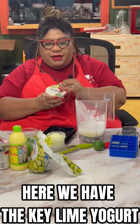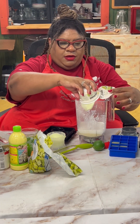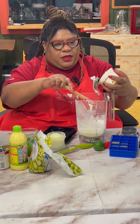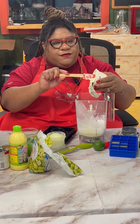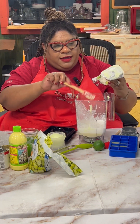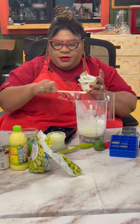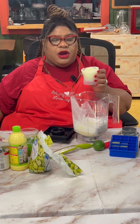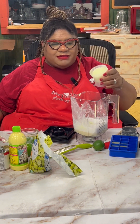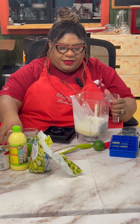We have our key lime yogurt that we're going to add in here. I also took a yogurt and froze it in a ball mold to get that thickness — so we have a key lime frozen ball here. You can use any mold that you have; I happen to have a silicone round mold.